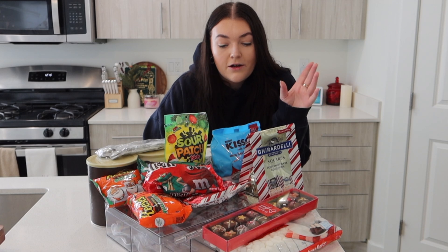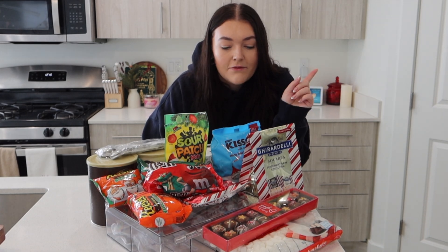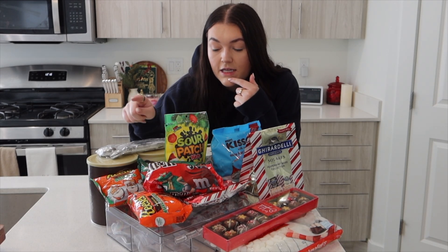This is everything we have for the Christmas hot cocoa bar. It's quite a lot, so we're probably not going to use all of it, but we do have variation. First things first, we have hot cocoa — white and chocolate. Then we have some hot cocoa bombs.